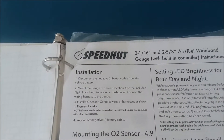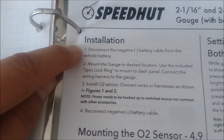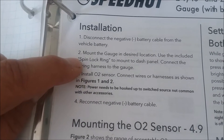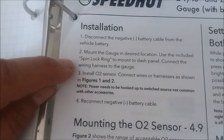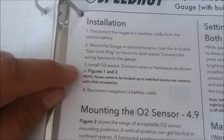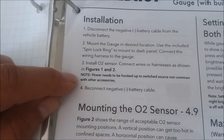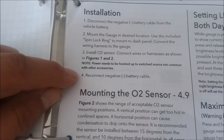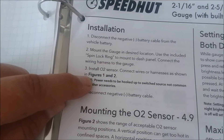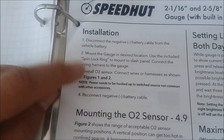I have two sets of installation instructions from SpeedHut. The first one says: disconnect the negative battery cable, mount the gauge in the desired location using the split lock ring to mount to the dash panel, connect the wiring harness, install the O2 sensor, connect the wires as shown in figures 1 and 2. Note that power needs to be hooked up to a switched source, not common with the other accessories. I installed an accessory fuse box on switched power partly for this gauge.